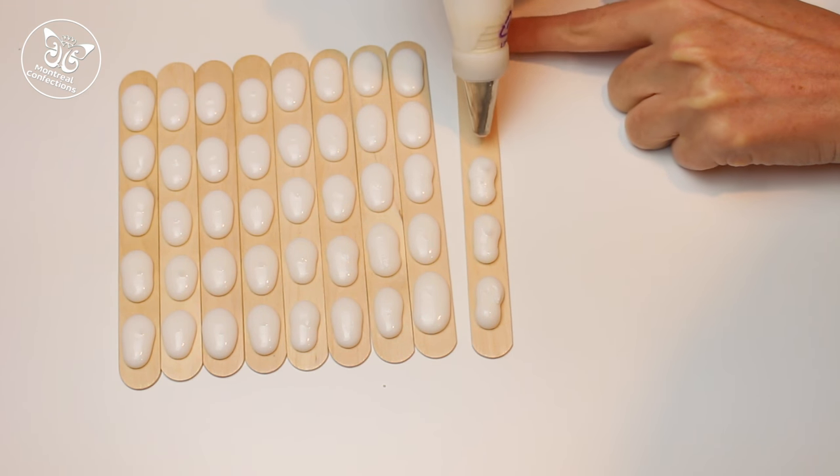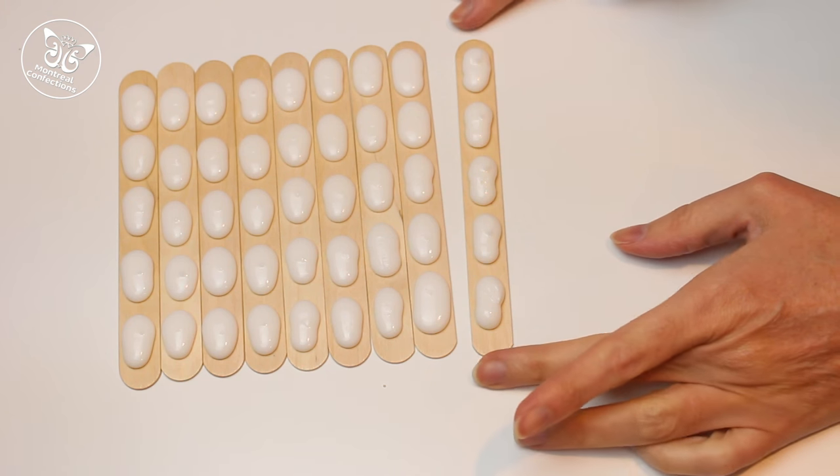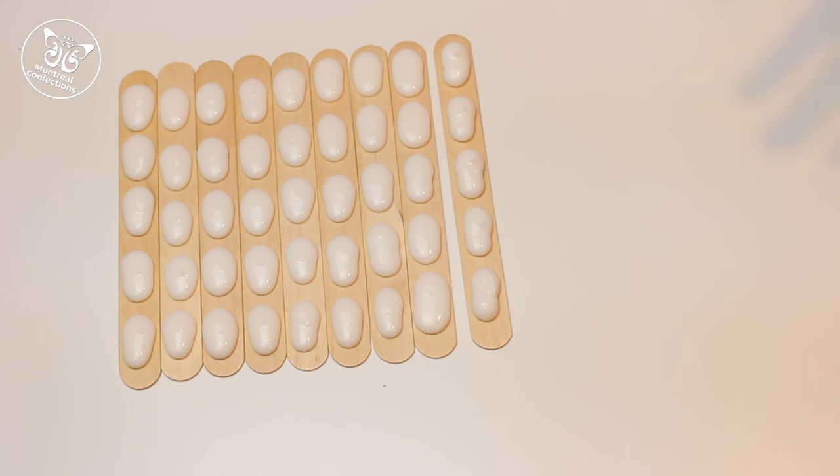I'm adding five jelly bean dots of icing, and once these are dry I'll be able to come in and paint them with my food color. I'll be able to include them with the paintbrush and the cookie, and voilà, everything will be done.